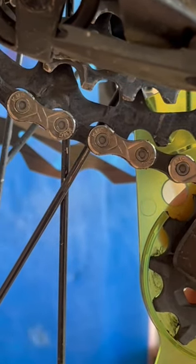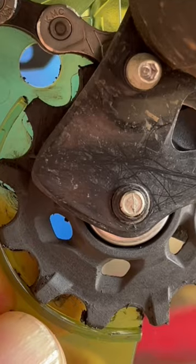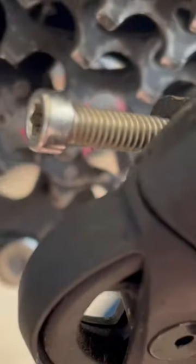Right about there. Now you can see the gap right there. The gap has been filled in by adjusting your B-screw.